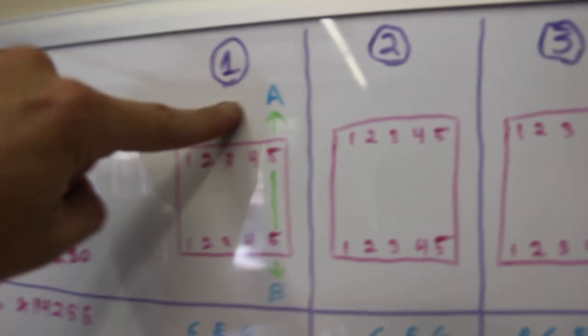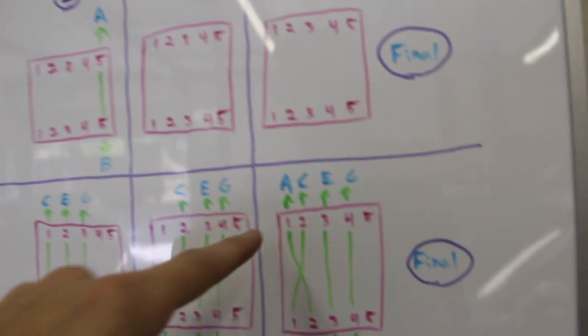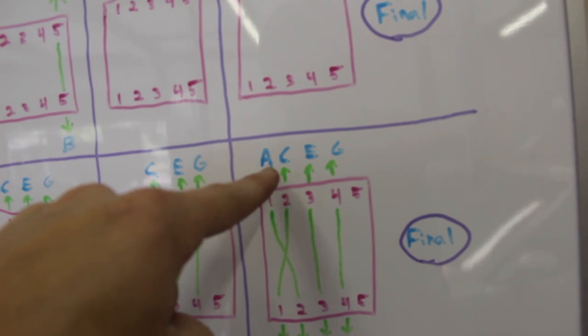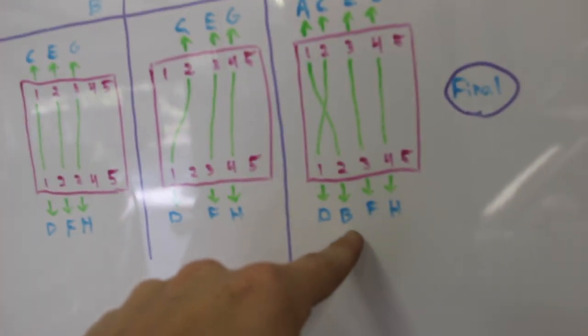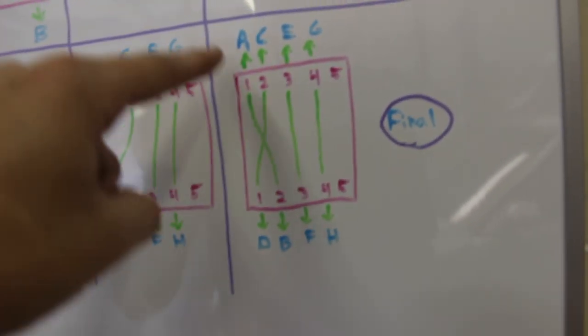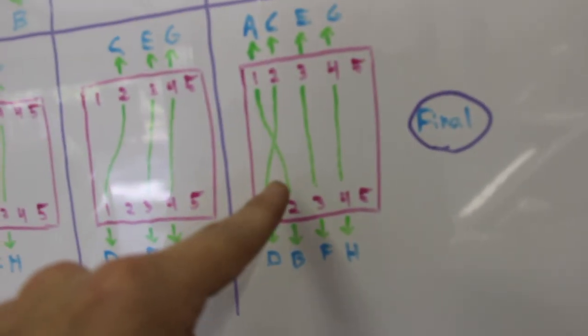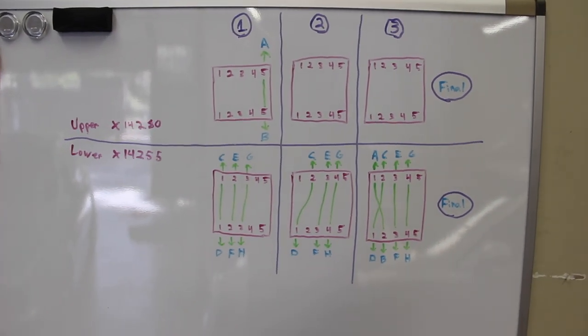Now we take wire A (SDARS pin one) and move it to pin one on the top of the bottom block, and wire B (SDARS pin two) goes to pin two on the bottom of the bottom block. So we end up with wires A, B, C, D, E, F, G, and H — there's a bit of a cross, but that's what it's supposed to look like.